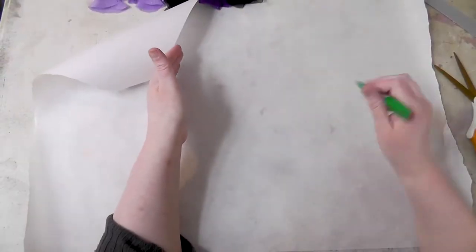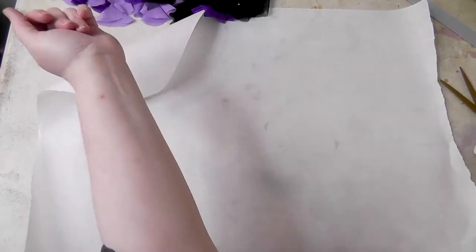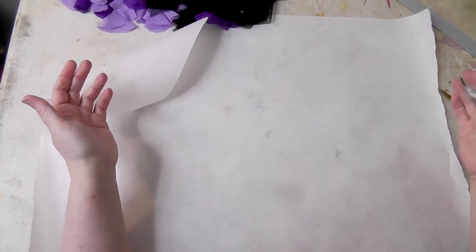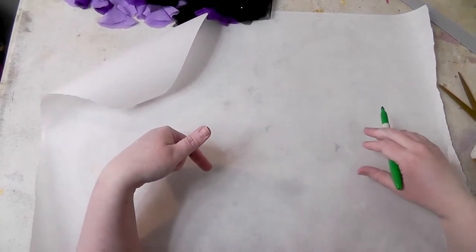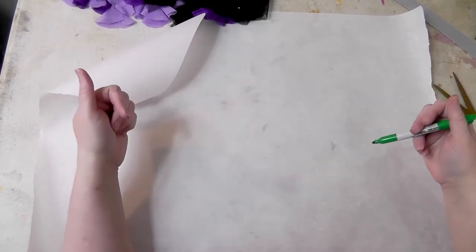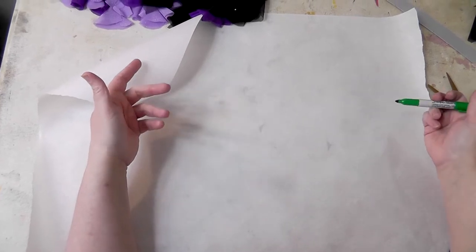I start all my spirals from the outside in when I'm patterning. You can go from the inside out — I find it more difficult, but other people's brains work differently, so I'll cover both ways. This is my third attempt at doing it, because I always screw this up. It is a matter of guesstimation and experimenting until you get what you want.